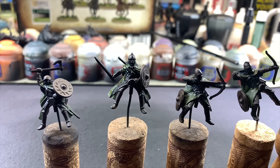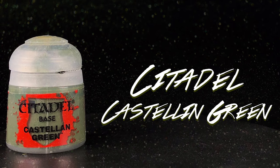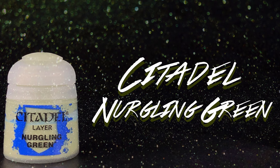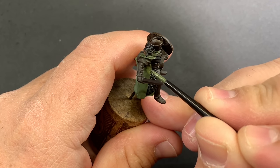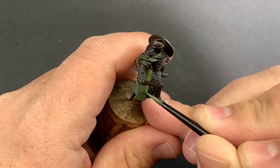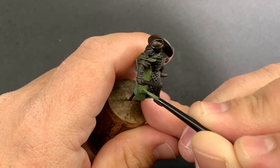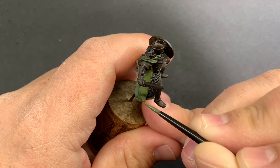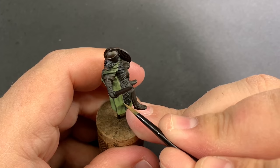After the Athonian Camoshade has dried, we're going to start to brighten up those cloaks using Castellan Green, then slowly introduce a little bit of Nurgling Green as our highlight. Because the wash has settled nicely into the recesses, we're going to use that as our guideline — thin down the Castellan Green just a little bit and pick out all the raised areas that don't have any shade on them.